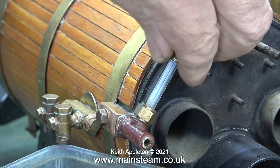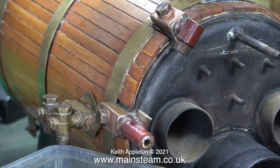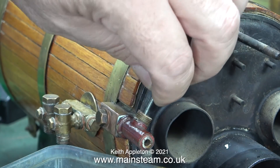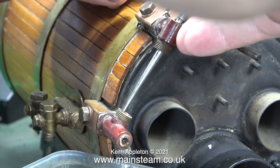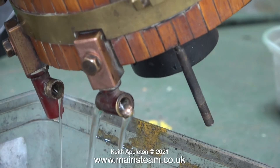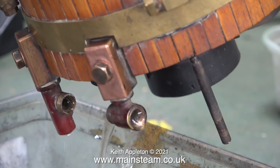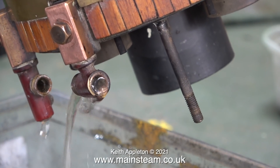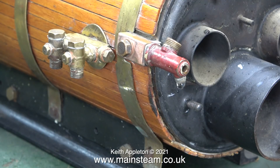This boiler is really well made - just look how many stays it has on the flat part of the backhead; it appears to be very strongly made. Before I show you the removal of the water gauge, I will show what the problem was. It's most unusual to find the hole where the glass goes restricted by such a lot of lime scale. The top fitting is okay, it's the bottom fitting that's the problem. Here I've turned the boiler upside down to drain all the water out, and as you can clearly see, most of the water is coming out of the top fitting - very little is coming out of the bottom fitting of the water gauge.